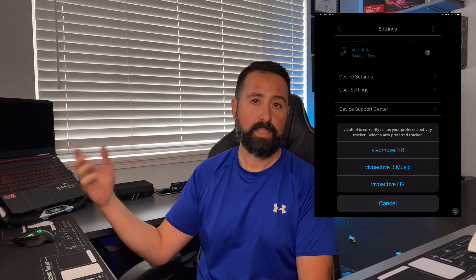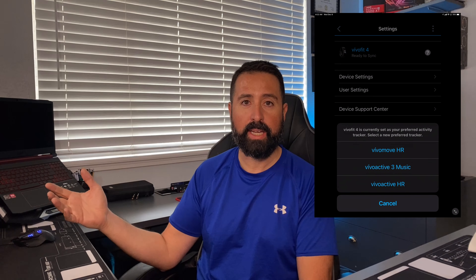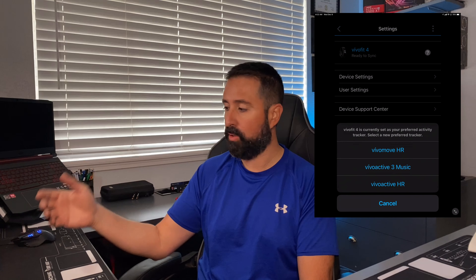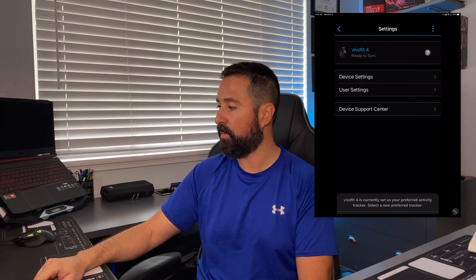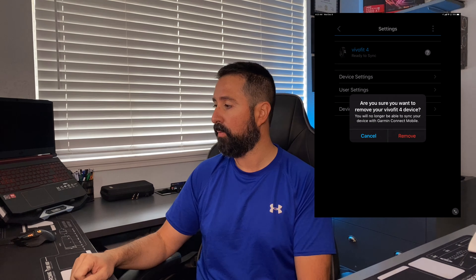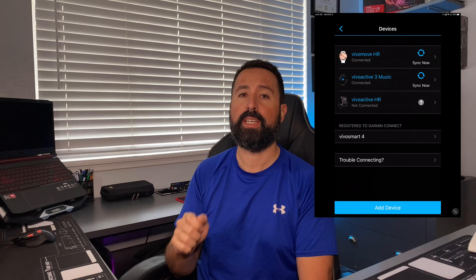It's going to ask if you have a preferred activity tracker, or if not it'll proceed. In this case I'll just select a random device. It's going to confirm that you want to remove the device from the Garmin Connect mobile app — go ahead and confirm.